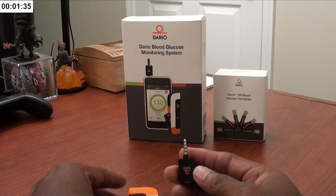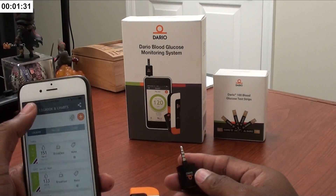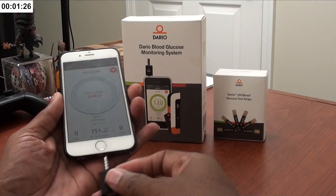Here is the device that actually connects to your iPhone, tablet, or Android. You have to download the accompanying app — I've already done that and have the app open. So let's take a reading real quick so you guys can see how it works.